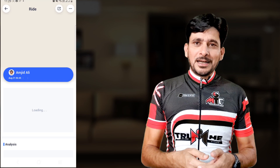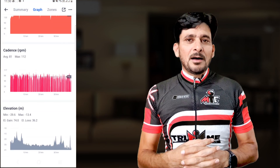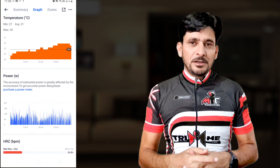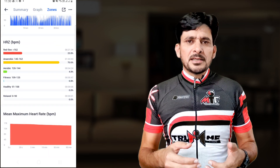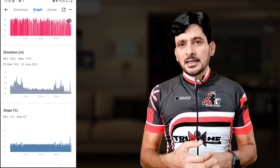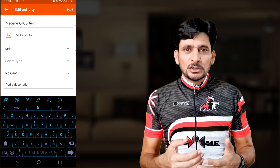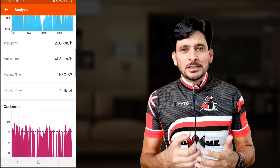I've just come back from the test ride and here is my data. You can analyze ride data directly in the OneLap Fit app — speed, cadence, heart rate, elevation, power, and many other statistics. At the same time, it automatically syncs to Strava seamlessly. My test ride data looks perfect.